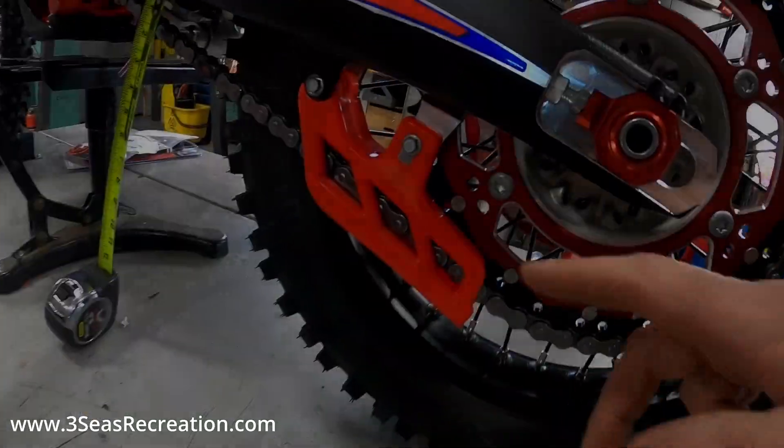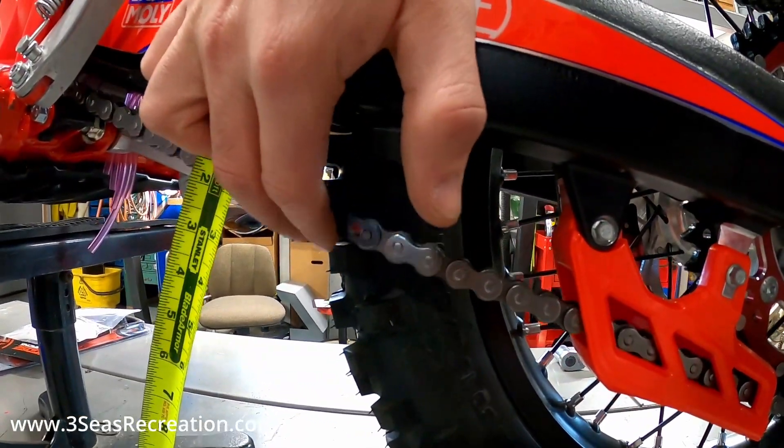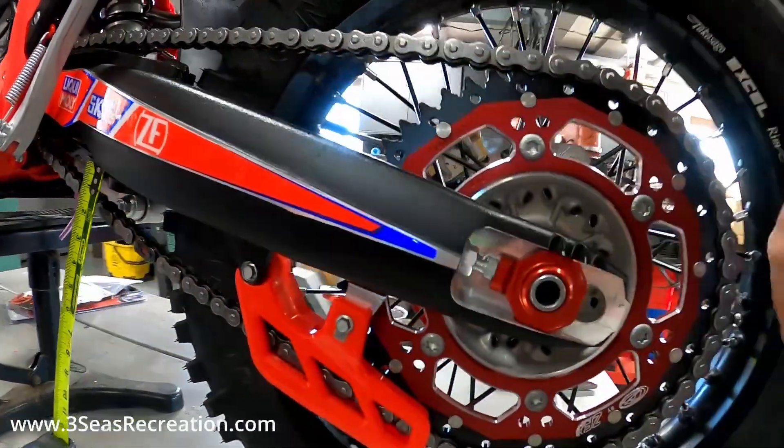We've got our bolts retightened here. Without actually doing that flip it gives us a little bit more play on the chain, but we still need to adjust this. So to properly adjust your chain, we've got the axle block here.